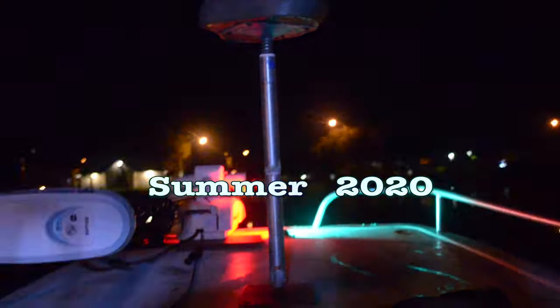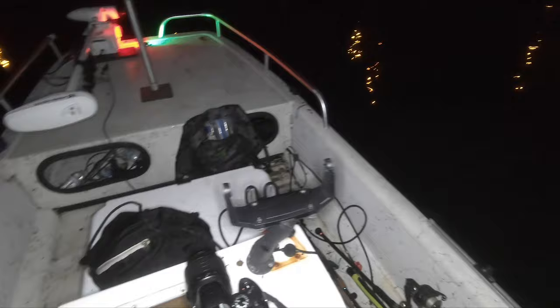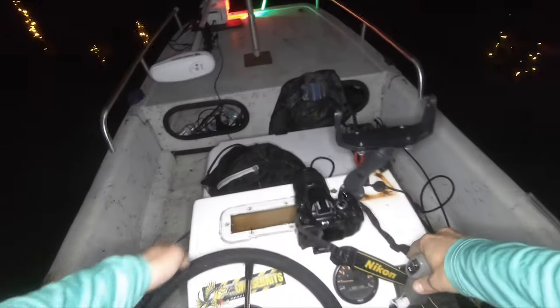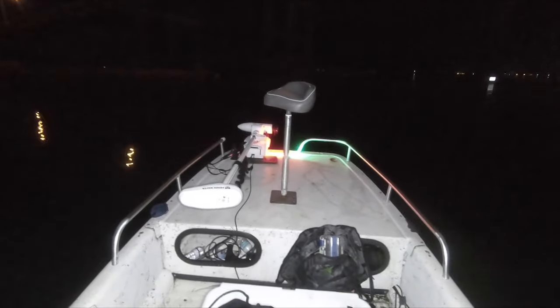Alright, there she is. Alright guys, so I'm approaching the first bridge that I'm going to try fishing tonight. I'm going to turn this light off so you may not be able to see it as much — I'm going to turn it on as things get crazy. That's insane, you've still got an incoming tide here. Almost fully incoming tide. Tide schedule is late. Here we go.